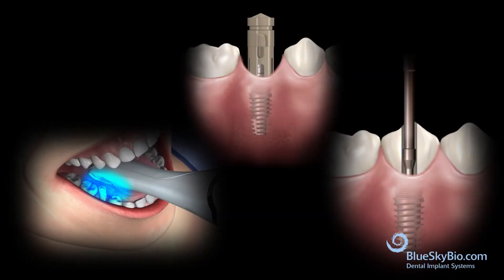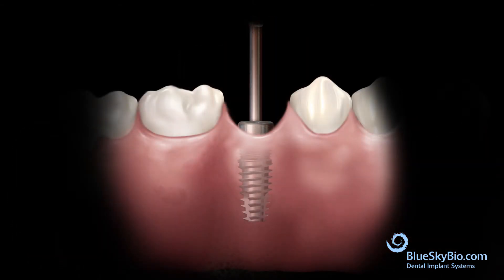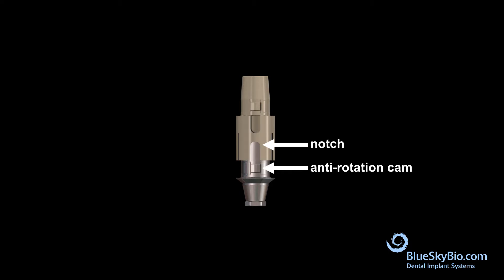This video shows how to make a screw-retained ceramic restoration on a titanium base abutment utilizing the Rosetta component, which is a universal optical scan body adapter. Remove the healing abutment and orient the notch of the Rosetta scan body adapter with